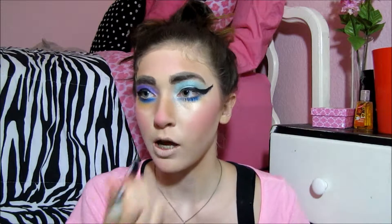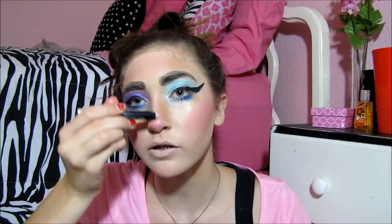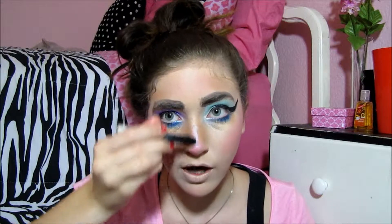Now we are taking this glitter jumbo eye pencil and applying it to the face — we're rule breakers, we're not applying it to the eyes. Applying it right here, you really want to define that and make sure the sparkle is very noticeable. Do you want to look like a disco ball?